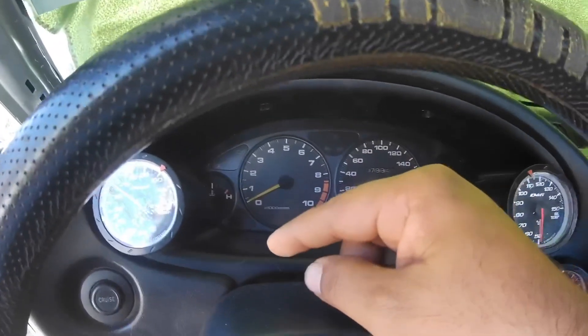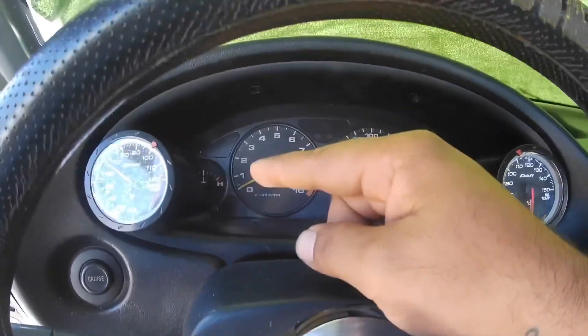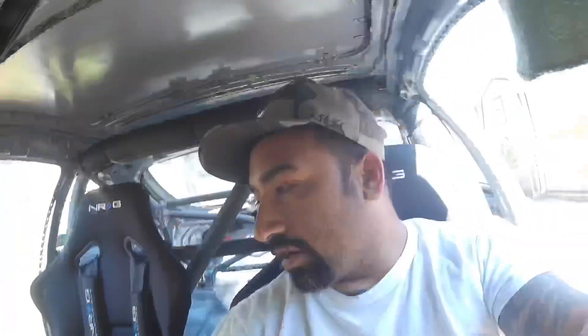Since I uploaded the Hondata the car runs a lot better. Before, the idle used to surge up and down until about 2000-2500 RPM until the car was fully warmed up. Since I uploaded this base map and swapped ECUs it runs a lot better — it doesn't surge at all anymore. I'm not sure if that was a problem with the ECU or not. I'm also going to download the Hondata app — the free one and another one for about six bucks where you can do track maps.